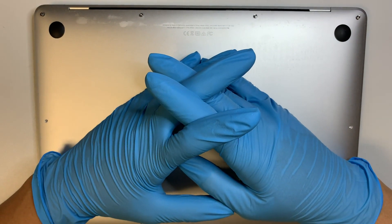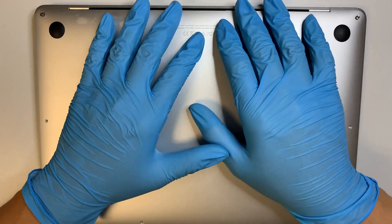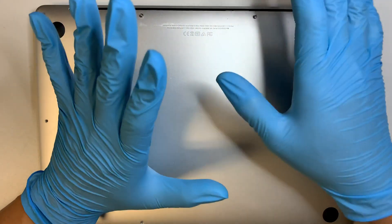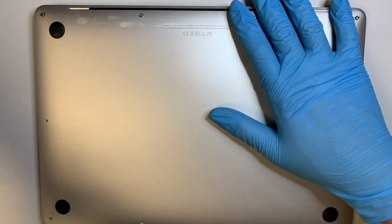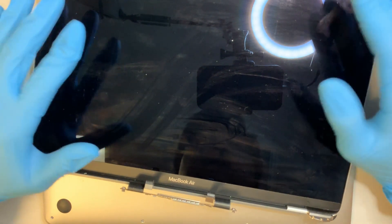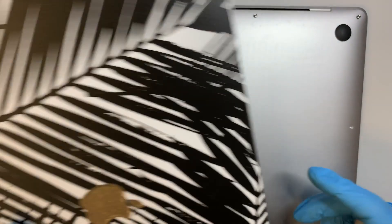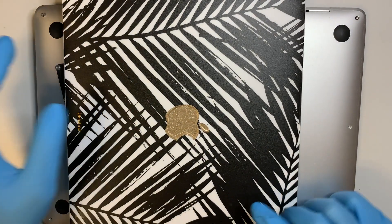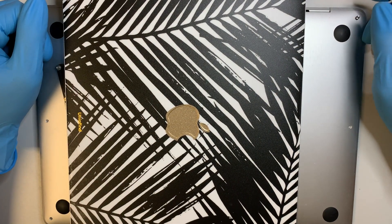I'm going to stop the video here. If you like the video, give it a thumbs up. I hope this tutorial helps you or gives you some guidance on how to replace a MacBook Air late 2018, model A1932. Thanks for watching, and I hope you liked the video. Have a good day, and until next time.